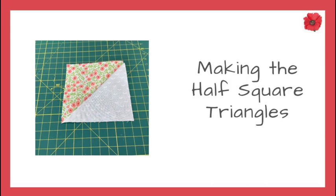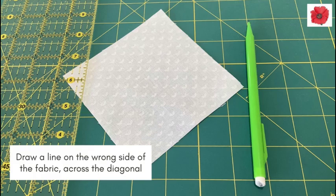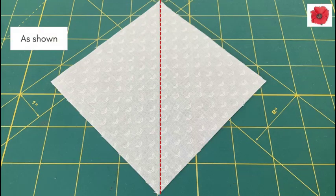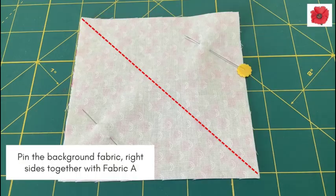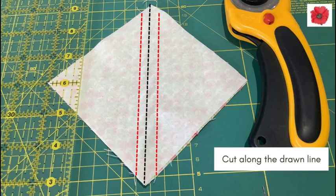Making the half square triangles. Use the four and a half inch squares in the background fabric and fabric A. Draw a line on the wrong side of the fabric across the diagonal, as shown in the photo. Pin the background fabric right sides together with fabric A and sew a quarter inch seam on both sides of the drawn line. Then cut along the drawn line.